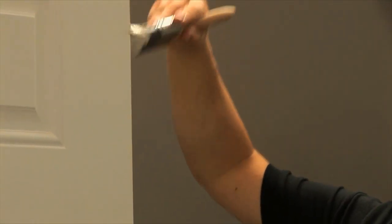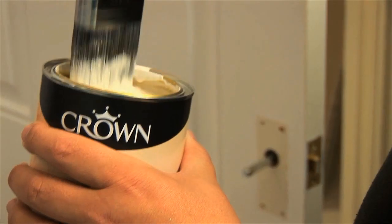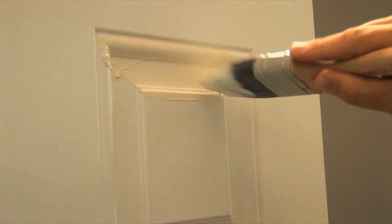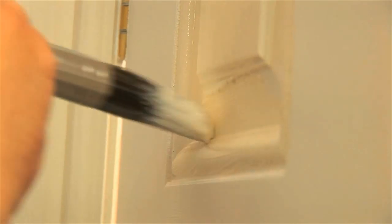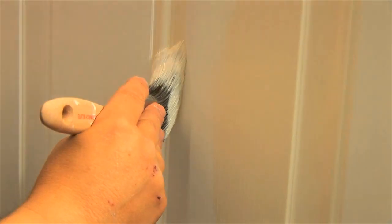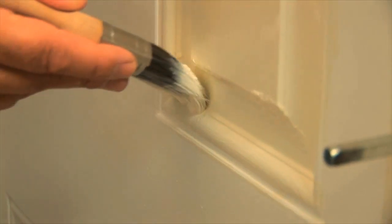When painting with a water-based paint, for best results we recommend using a synthetic bristle brush. This will reduce the amount of brush lines and makes it much easier to apply this type of paint. When painting the panels on the door, just be aware that this is where you can sometimes get little droplets of paint — this is easy to resolve by just picking them up with the brush whilst it's still wet.